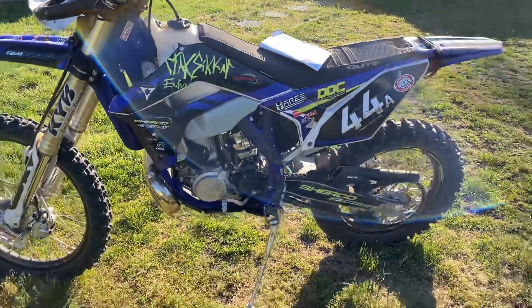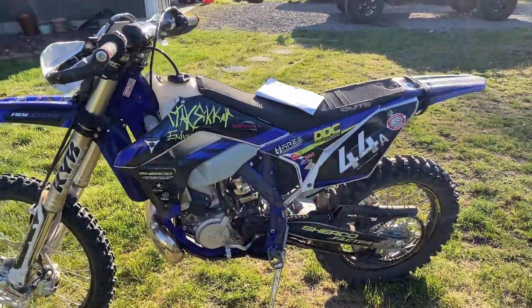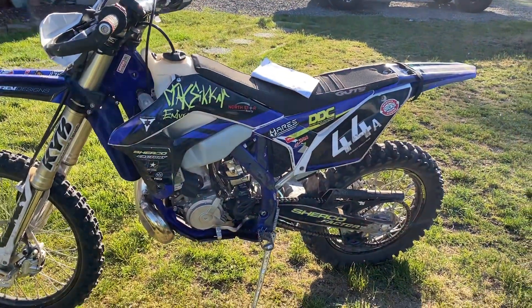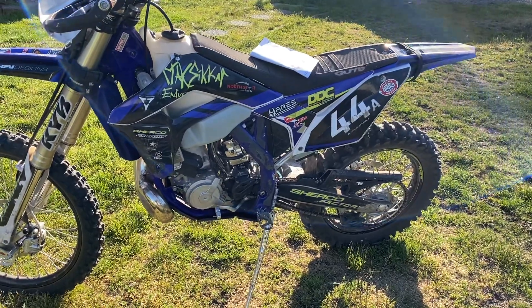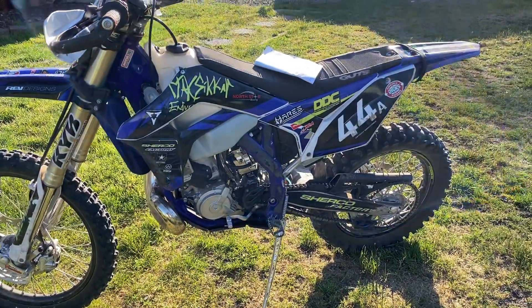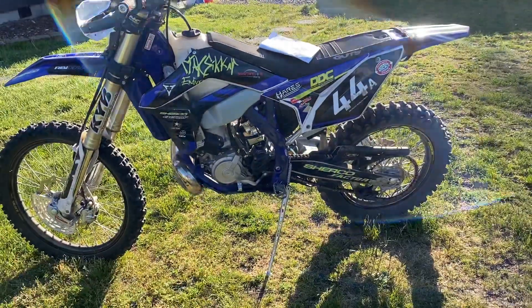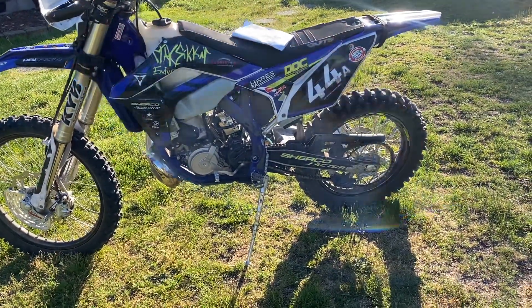The Mikuni carb was such a nightmare — I would jet it on the trail, that's how terrible that carb was. I would literally go up a thousand, two thousand feet and rejet it, finish the day, come down and rejet it. Or I'd be fouling plugs — I took eight plugs with me in the middle of a race and changed out two in the middle of a race. That's ridiculous.